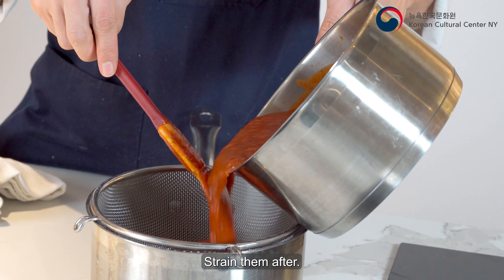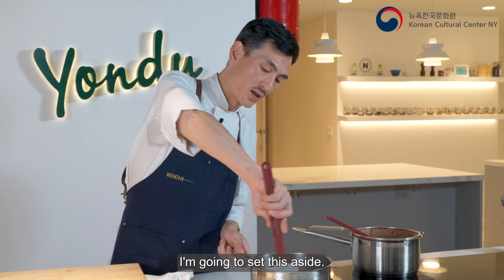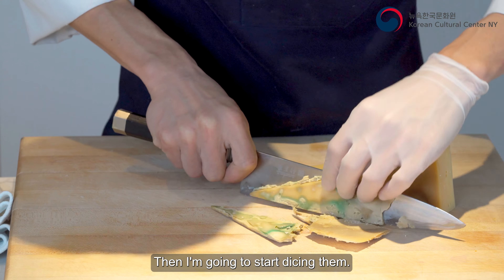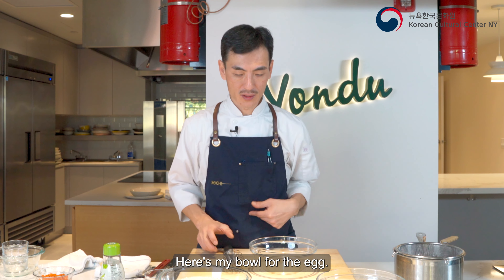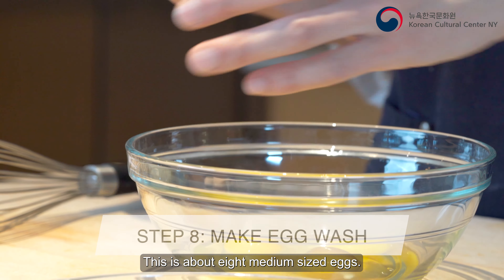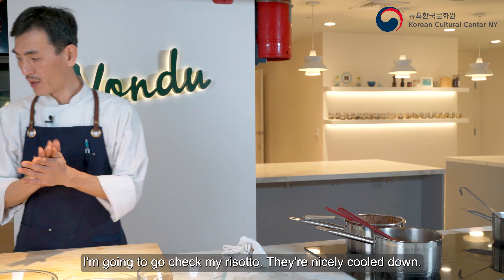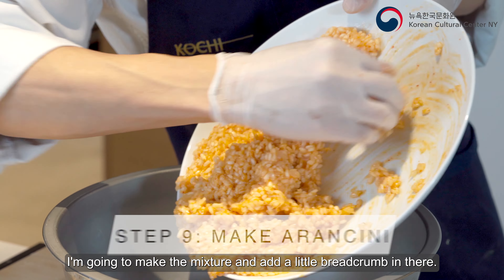Strain the sauce after simmering and set it aside. Now I'm gonna cut the fontina cheese — basically you want to cut off the rind and then start dicing it. Here's my bowl for the egg wash — about eight medium-sized eggs, whisk it. I have the egg wash ready. I'm gonna go check my risotto — they're nicely cooled down, so I'm gonna make the mixture.